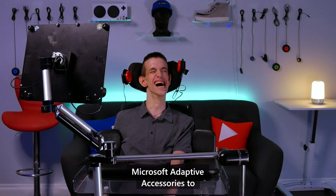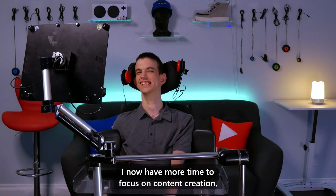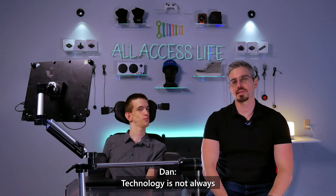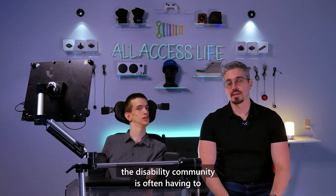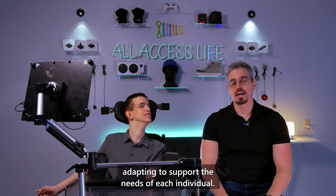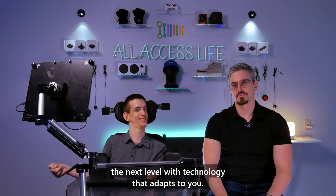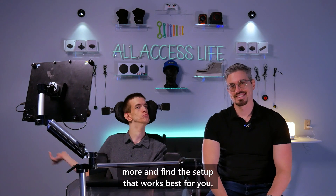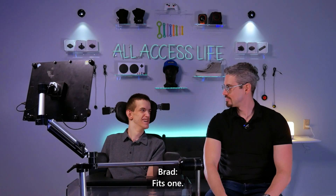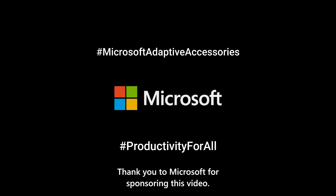I continuously find ways to use Microsoft Adaptive Accessories to save time on certain tasks — saving time is very important to me. I now have more time to focus on content creation and productivity on the business side. Technology is not always accessible for those with different abilities, and the disability community is often having to adapt to technology rather than technology adapting to meet their needs. This is a great example of technology adapting to support each individual. Take your productivity and creativity to the next level with technology that adapts to you. Check out the link in the description below to learn more. One size fits one. Hashtag Microsoft Adaptive Accessories. Hashtag productivity for all. Thank you to Microsoft for sponsoring this video.